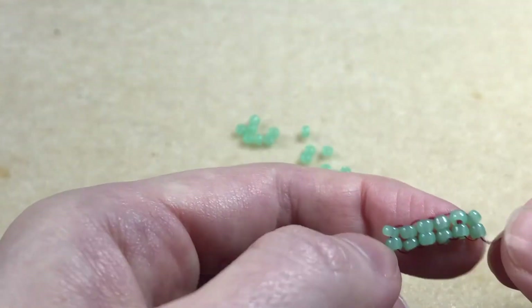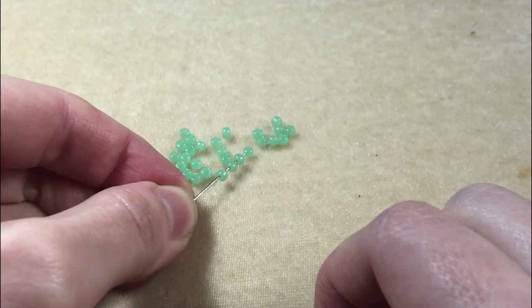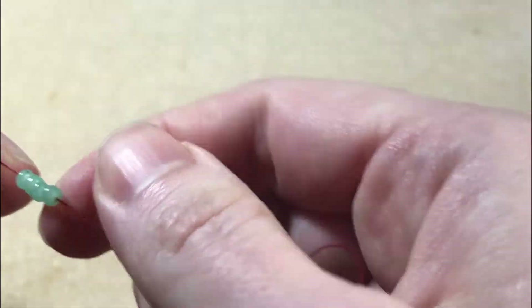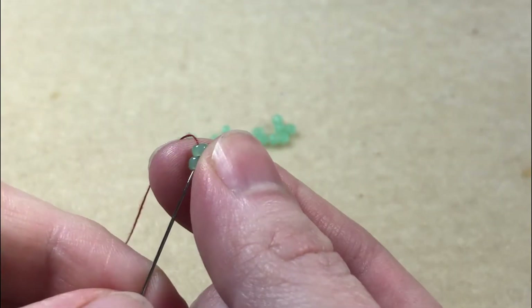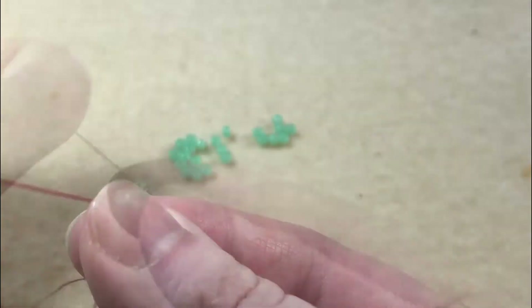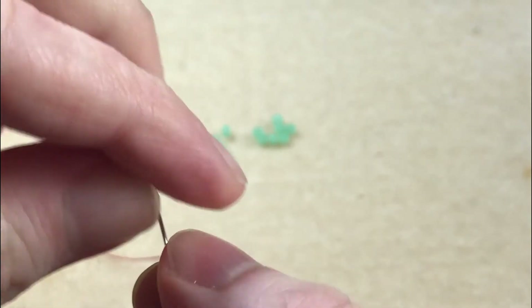You can also do this stitch with two rows of beads. For this variation we pick up four beads and slide them down to the end of the thread, leaving about a six inch tail. We then sew back up through the first two beads, coming in the same end as the tail is coming out of. We then sew back down through the next two beads.